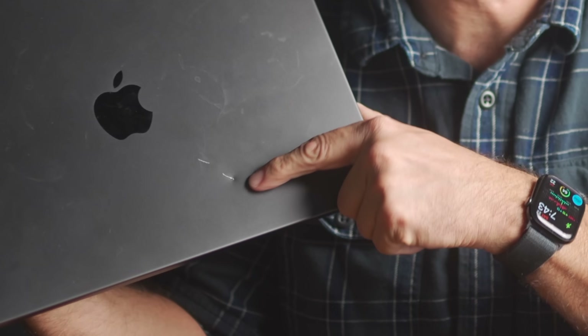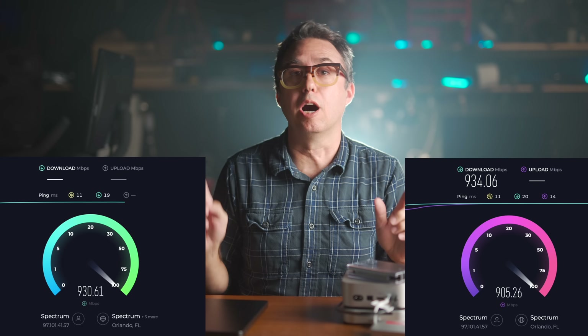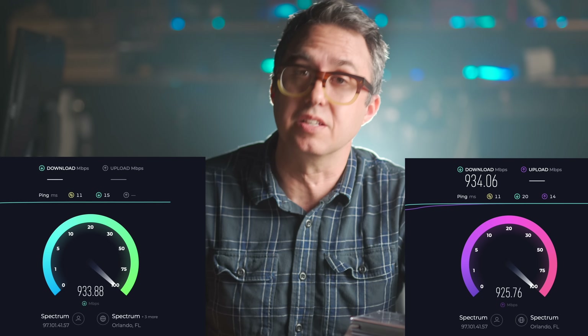So whenever I eventually destroy this thing — look at these dings I've already got in here — or whenever it finally gets stolen from some show office at a venue in New York, I'll be able to restore a brand new computer to this one's previous state. All of these drives are accessible from anywhere in the world over the internet via a free piece of software called TailScale. You just install it on both computers and then you can mount, for instance, your Time Machine backup drive from 1,500 miles away. My home internet is 1 gigabit up and down, so as long as the internet you're accessing from is also fast, it's like having a 6TB thumb drive in your pocket.